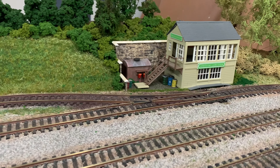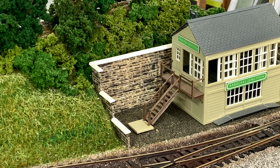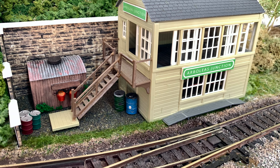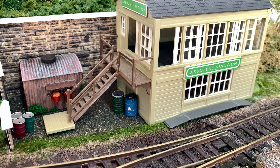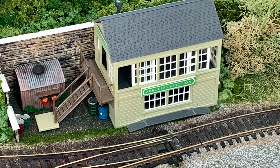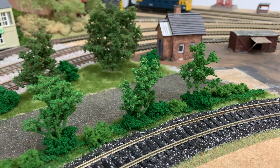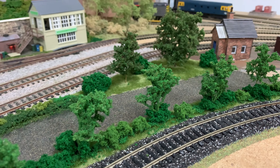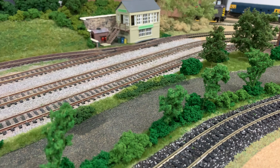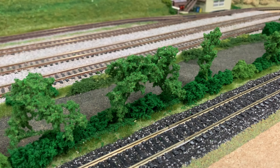At the end of the first part of the cutting is now the signal box position. I started off by cutting out a section of the hillside, fitting a retaining wall, and then the old kit signal box that I had I've positioned with a couple of little extras — a little lamp hut and various bits and pieces. On the other side of the main tracks and the branch line is now the road through to the coal yard.